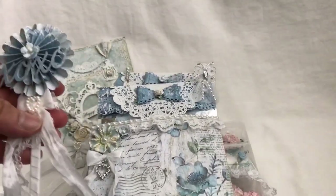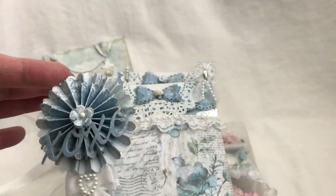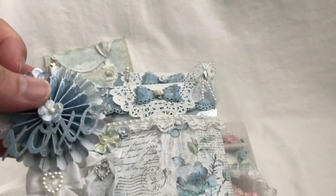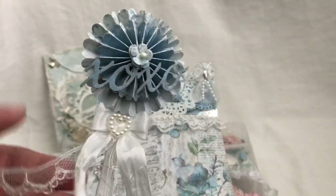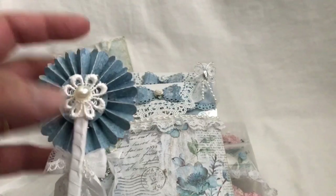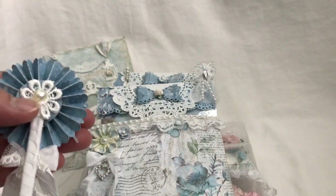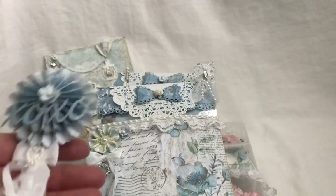I made this rosette here using the Sizzix Tim Holtz rosette die set. I added this XOXO, which is from My Creative Time, and I added a little flower from Wild Orchid Crafts, a little bow and lace — the lace is from Michael's many years back — and a little pearl heart center. And this flower with the pearl center is from my sweet friend Sandy who is Decorate Your Life here on YouTube.